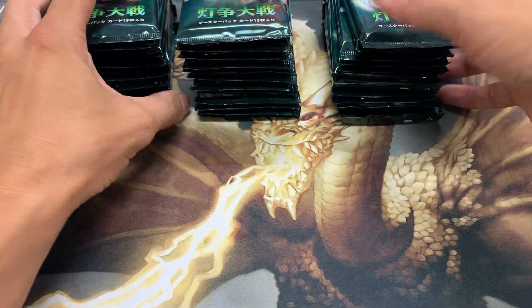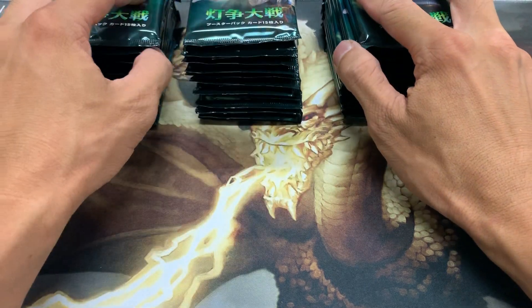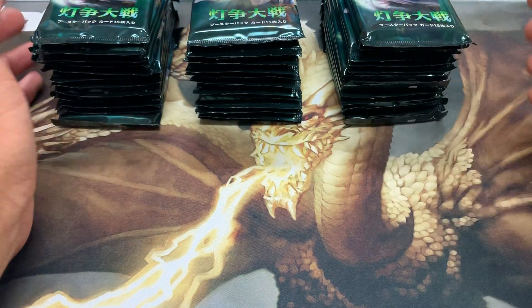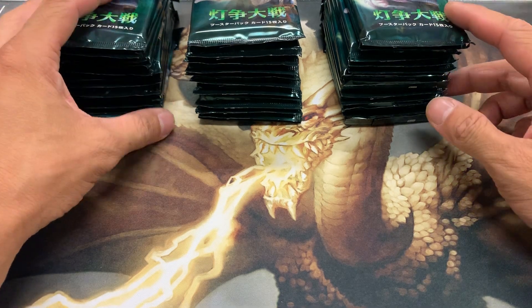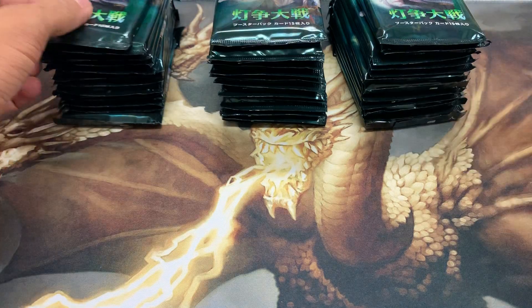I've recently been opening up a lot of packs, especially Double Masters and stuff. Like I said, I came across these and decided to pick them up — it wasn't too expensive for potentially really good cards in these packs. I decided you know what, let's go ahead and give it a shot. It'd be fun to open and see what I can get.